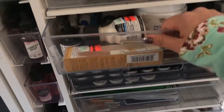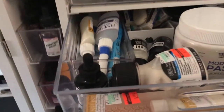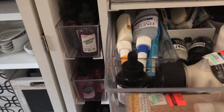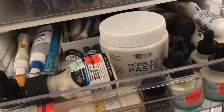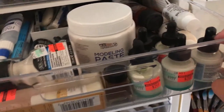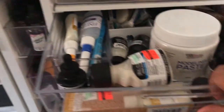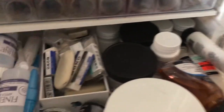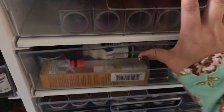This drawer is a little tight because of the modeling paste here. These are just masking fluid and different things I use for watercolor. I have a lot of masking fluid, some erasers back there, and some Dr. P.H. Martin's Bleed Proof White — which is the best white if you haven't used it before.